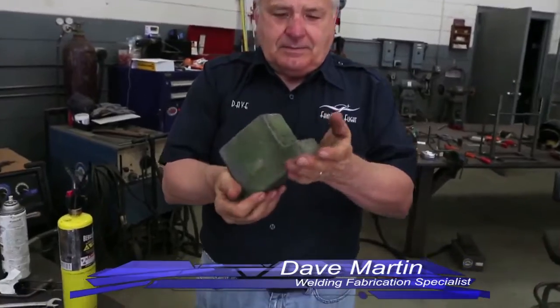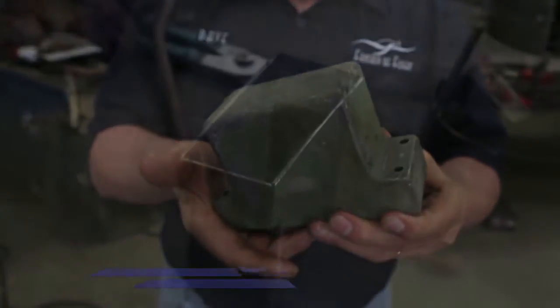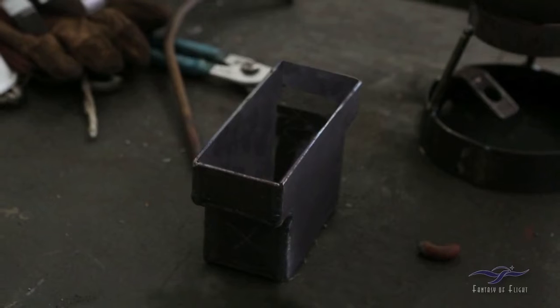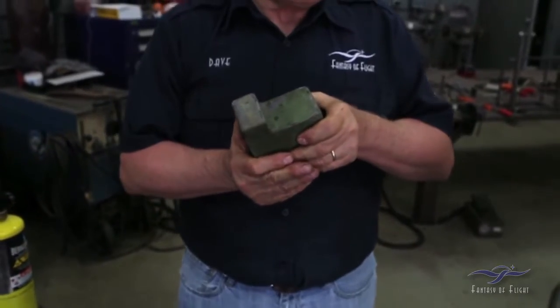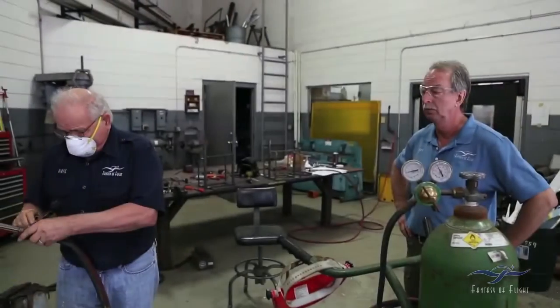This is the piece that we've made. We made a mould from the inertia weight from the Tempest 2, and we're going to pour lead into the mould to make a new inertia weight for the Tempest 5.